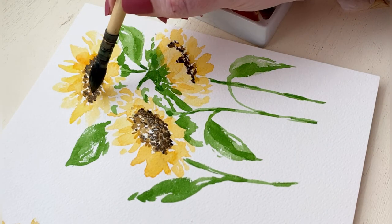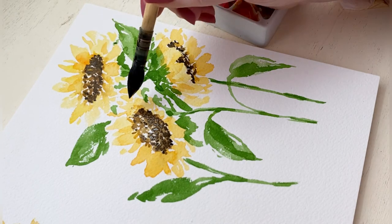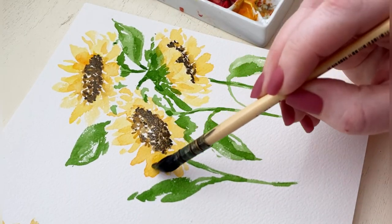I'm also using this darker color to take a moment to really define my centers — so if I needed to fix the shape of them, make them more oval or long or full on one side, I'm doing that as well.